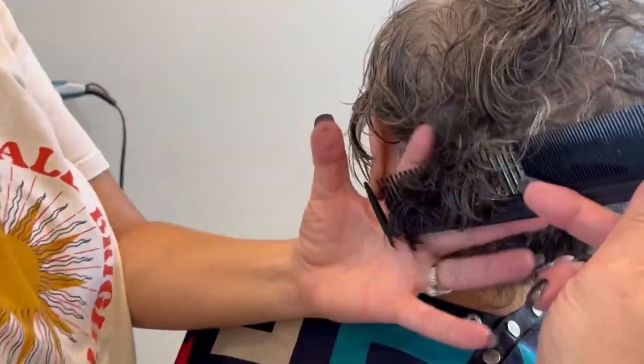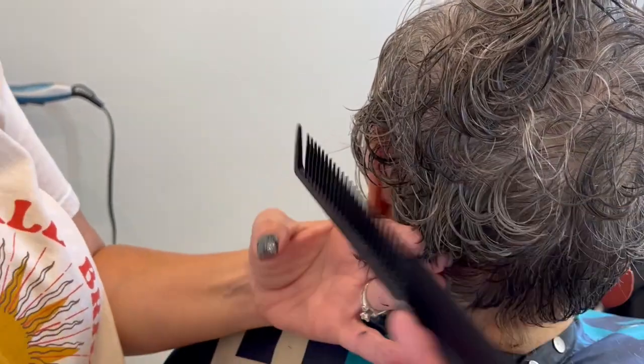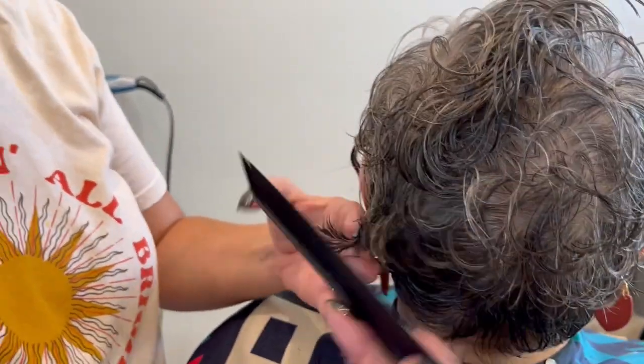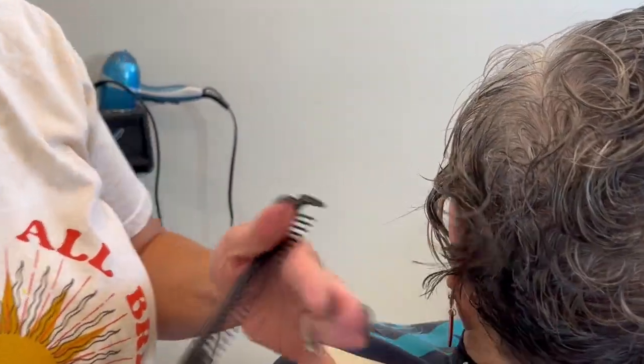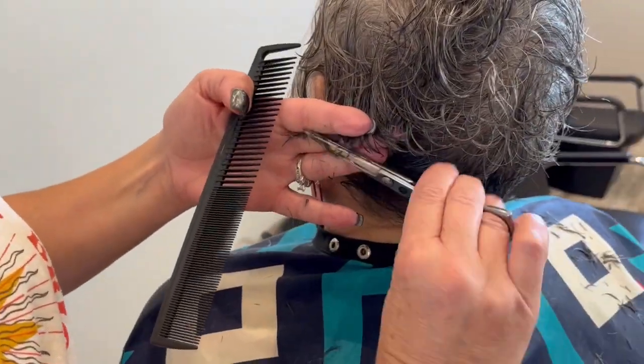Oh yeah! Did she? Oh, I thought that — I'm coming up! Oh, that's so cute. At the end I'm going to have to talk to her. So when you see this video, she'll be able to see it. That's so cute.